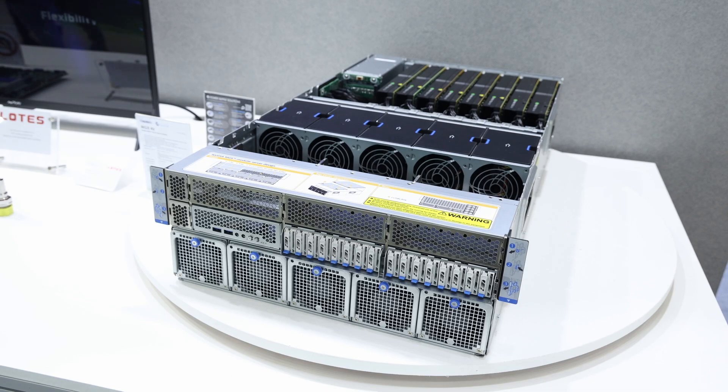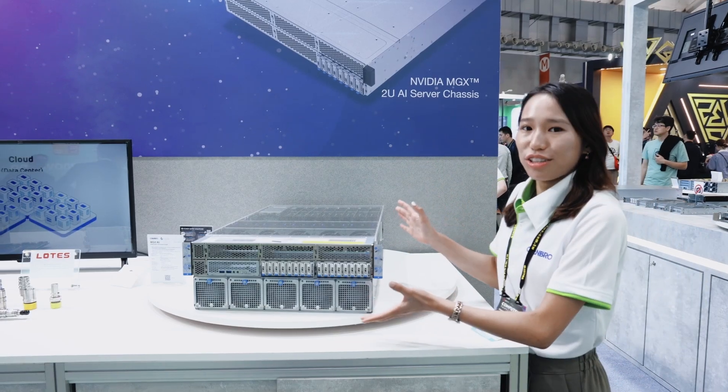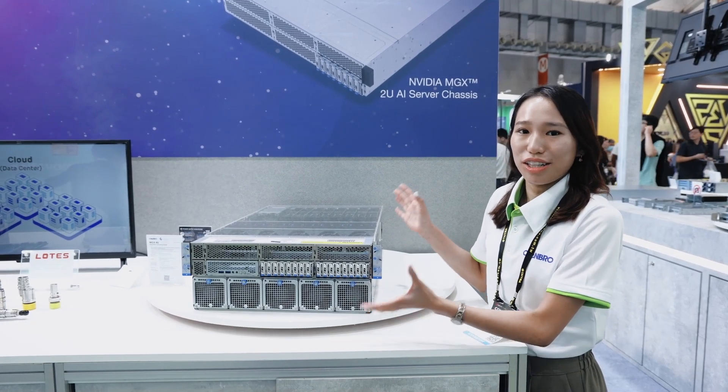The 4U MGX is an AI GPU server available in three configurations: air cooling, liquid cooling, and bus bar. Let me showcase the 4U air cooling solution.